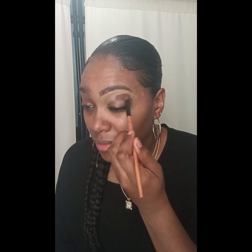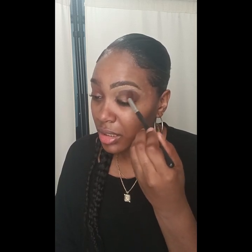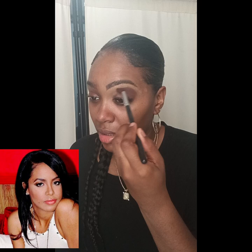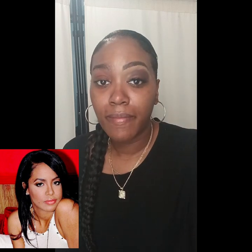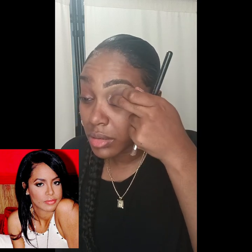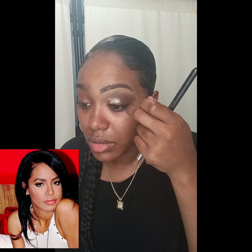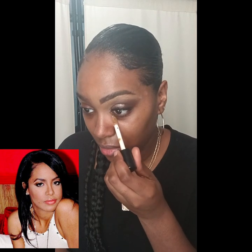Now we start with the makeup. Since we have the lashes on this eye, I'm using a brown — I'm going to use the IMV eyeshadow palette. I'm going to blend in this brown because in the picture, Aaliyah was wearing a brown color. That's the picture down below. I'm applying this nude color — I think it's called Excellent — it's like a shimmer nude color, and I know she used to wear these colors a lot.